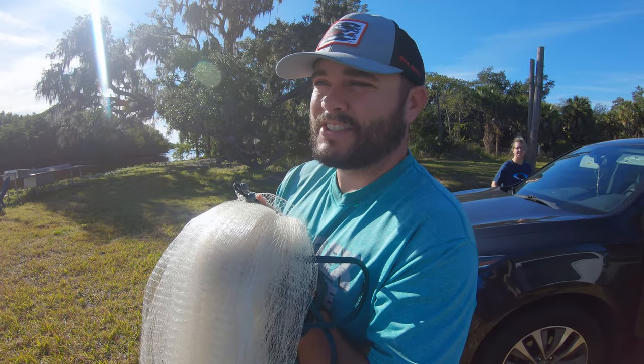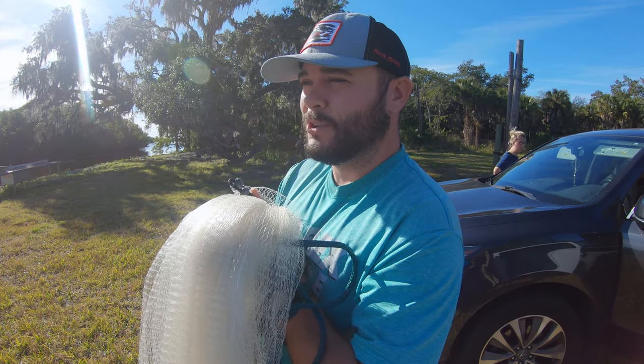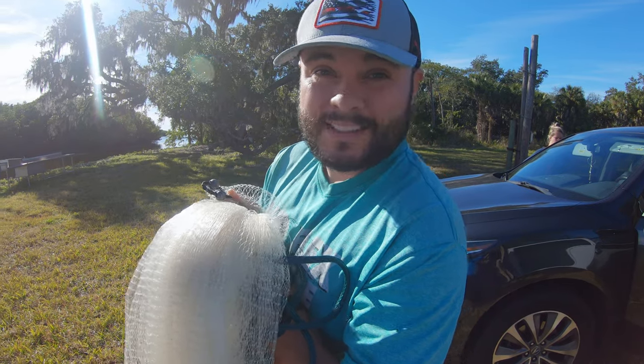We're out here at the dock. We're gonna catch some mullet real quick for potentially some snook fishing later, but also I'm gonna do a whole smoked mullet recipe. Give it a thumbs up if that's what you want to see. Hopefully we can get some. Let's go.